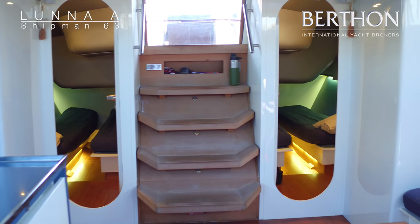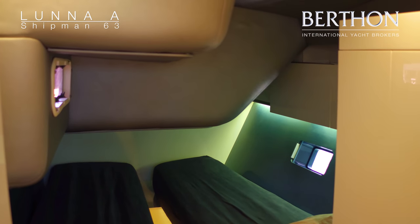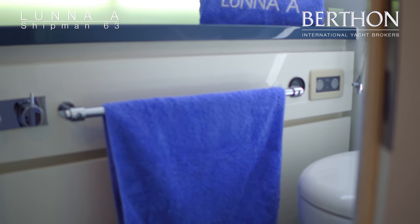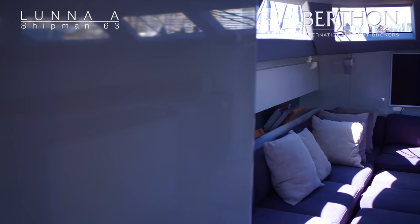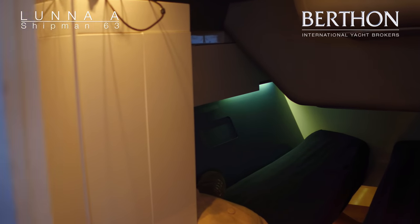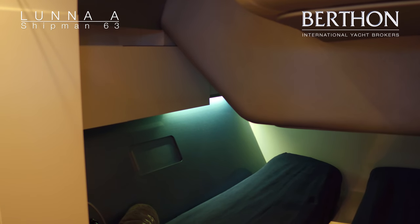Moving on back through the boat, underneath the main saloon we have tanks, batteries and some of the yacht systems. This is the port side aft. At the moment they are made up as twin berths but they can be a double, with their own hull windows. This is the port side heads — good sized heads, showers, push button toilets — and it is a mirror image port side and starboard side. Again you can see there the starboard side cabin, made up as a twin but can be a double. The hull window is shut at the moment.